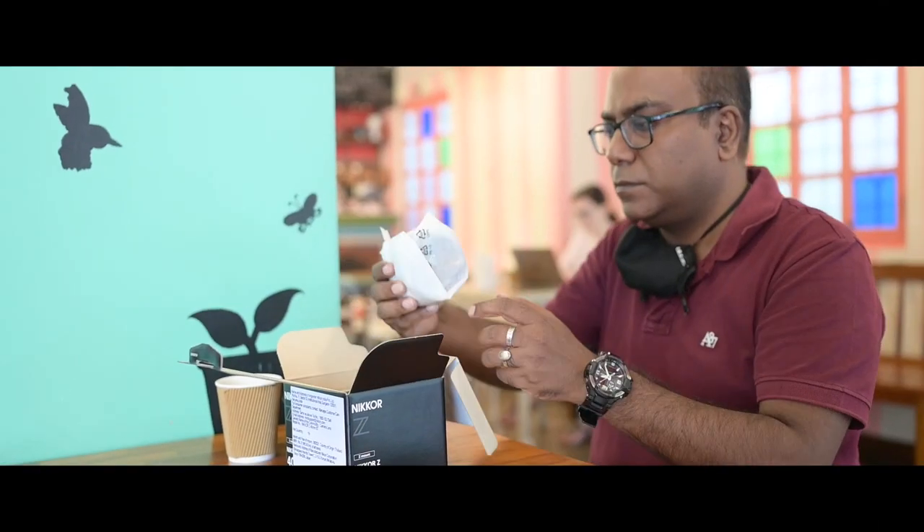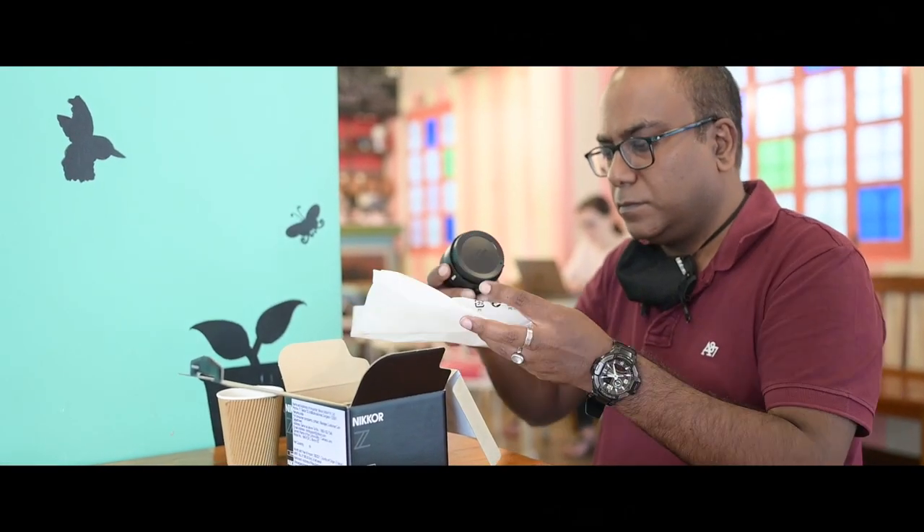In the box we have the warranty card, the instruction manual, and here comes the lens.